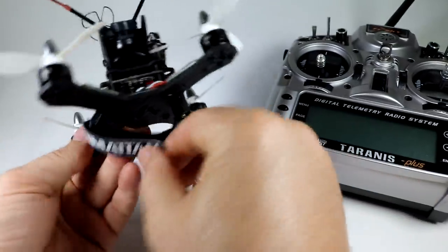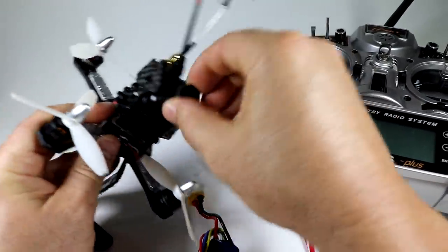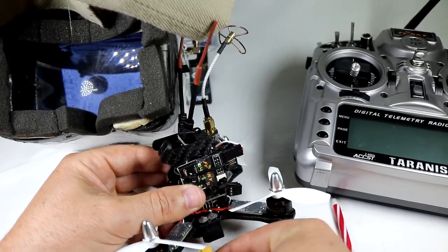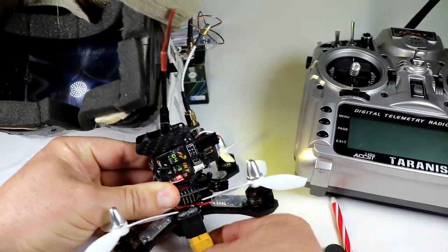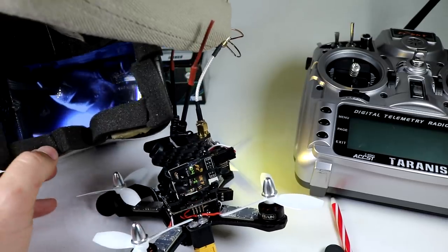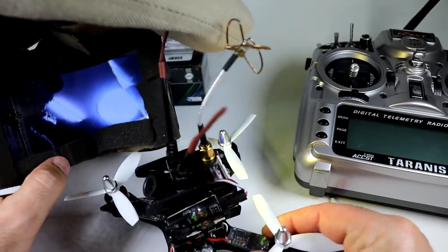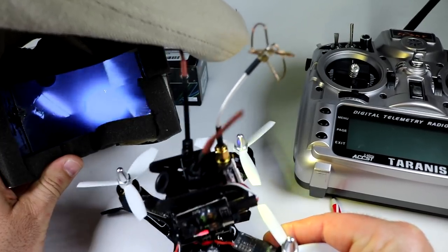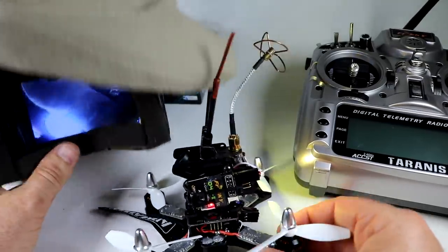I'm going to power this thing up quickly to show you what the lights look like and what the FPV looks like. I'm still waiting for another VRX antenna for my Fat Shark goggles, so I'm just going to use my older version one Quantum goggles. As you can see, it's working great — it's all booted up. Racing quads with this type of camera really have no lag whatsoever — you can see it's instantaneous. Really nothing to worry about as far as lag goes.